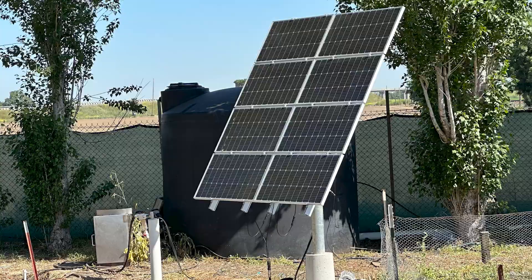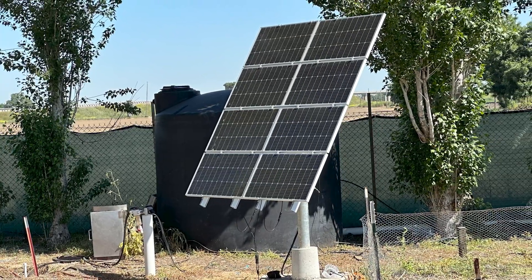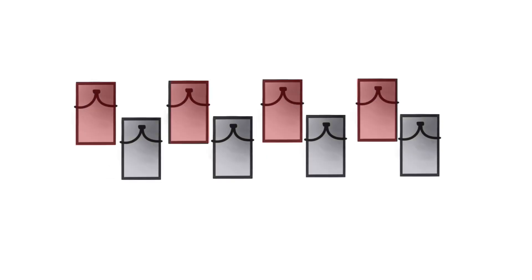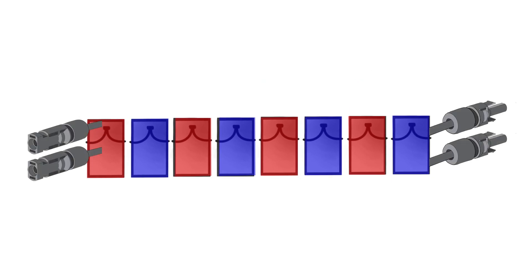Now let's say you're not using one of our eight panel adjustable top of pole mount kits. The same logic would apply to your other installations. In the diagram shown here, we have eight panels mounted next to one another in a single row. You can still accomplish your intended voltage by wiring your two strings of panels in series, skipping every other panel as shown here, and then connecting your Y connectors at each end.